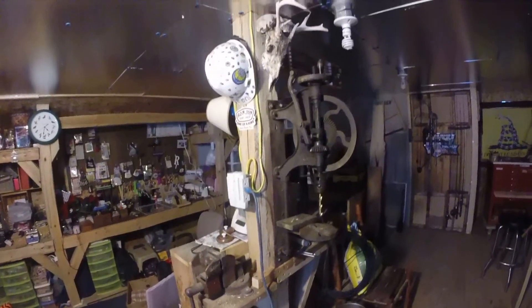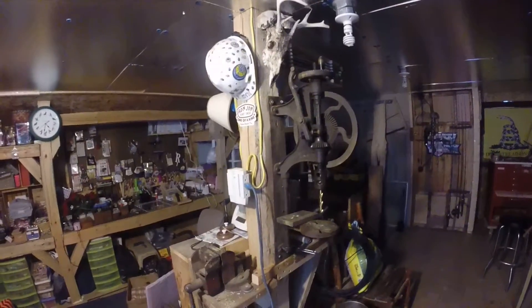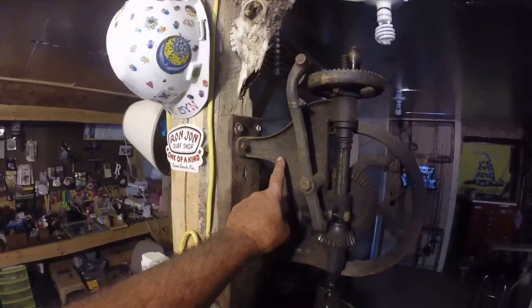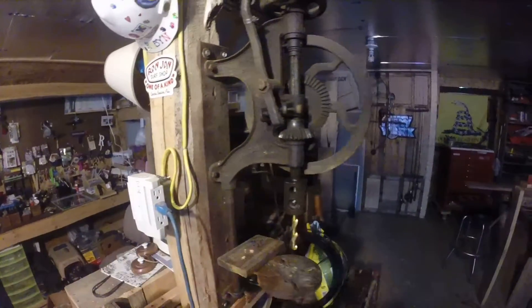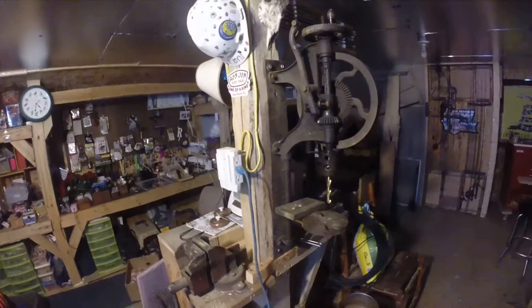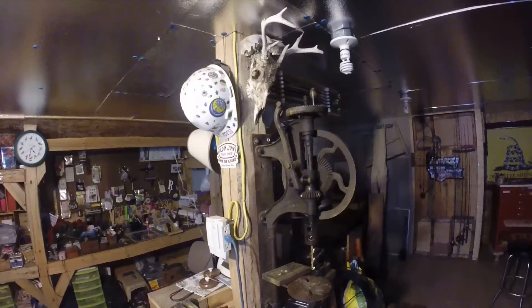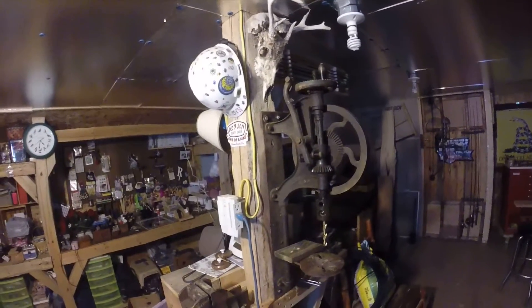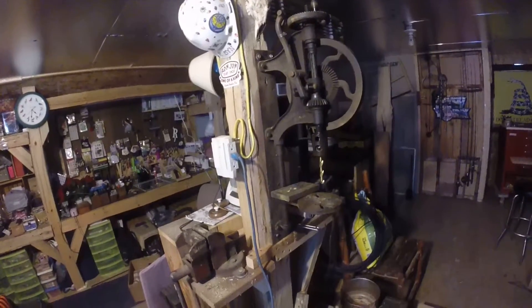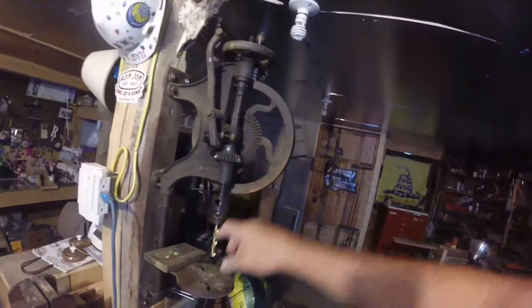He had this drill press laying there and I thought it was pretty interesting. He said it's about a hundred years old, turn of the century. The company that made it is Champion Blower and Forge Company out of Lancaster, Pennsylvania, USA. He had a tag on it for fifty bucks — I thought that wasn't bad for something a hundred years old. But he ended up letting me have it for thirty dollars, so I thought it was a steal.